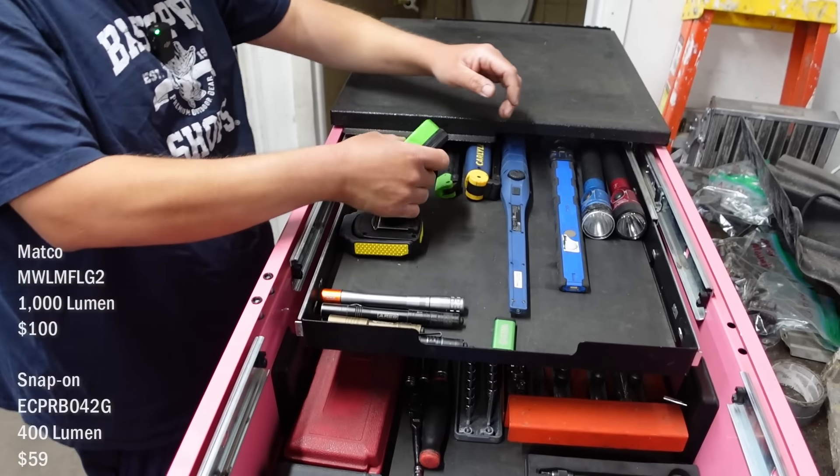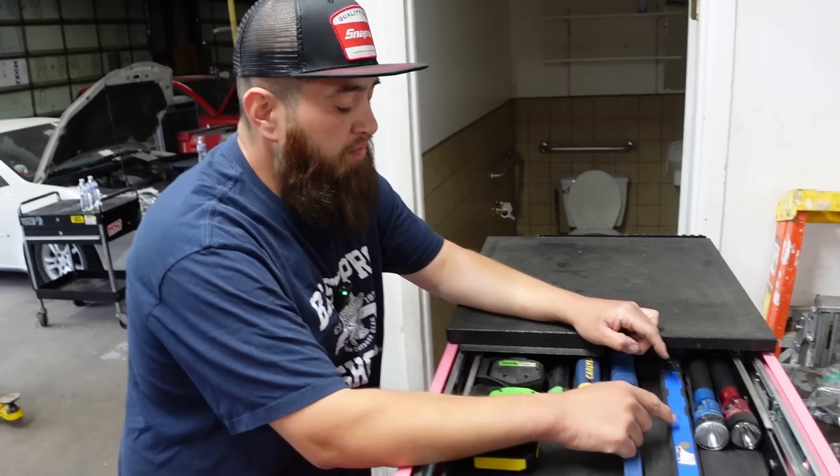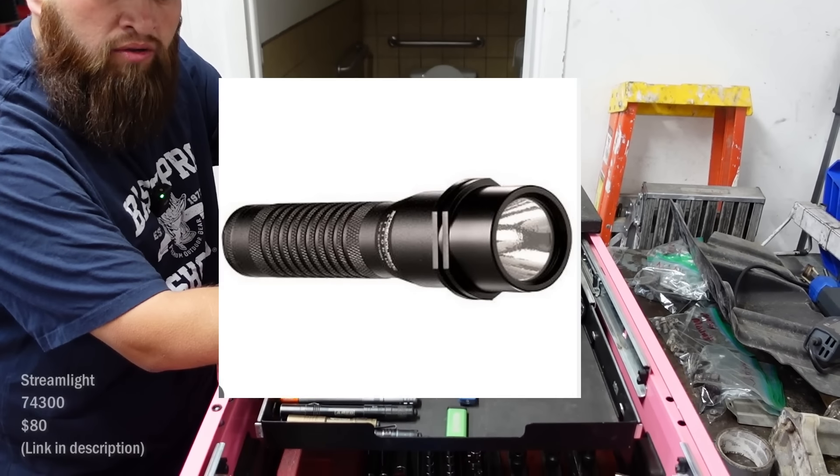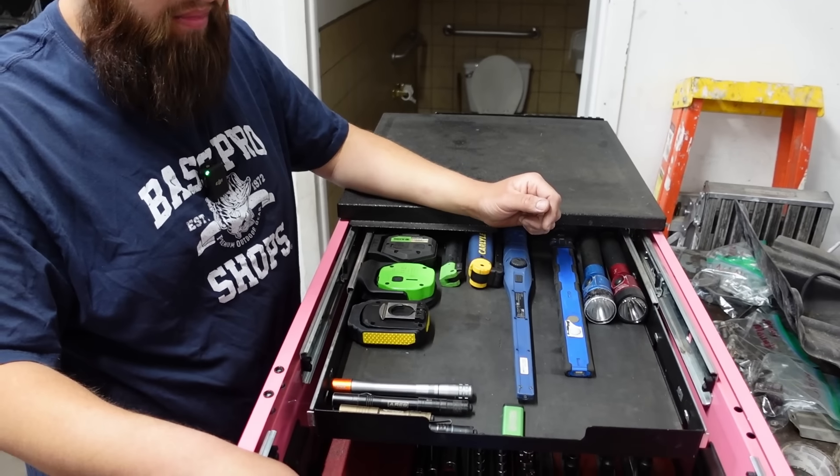The one thing that sucks is leaving them somewhere — that happens more than you think. My go-to flashlight is a small Streamlight — I can't remember the model. It's just a little one. I carry it on a belt and that's my go-to.